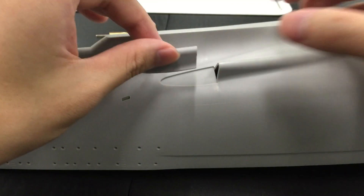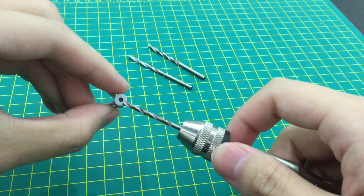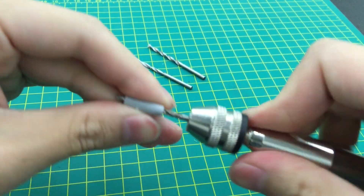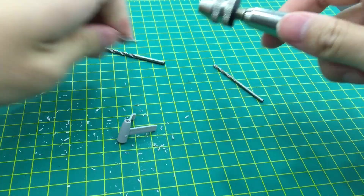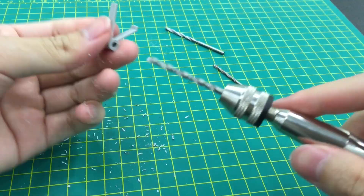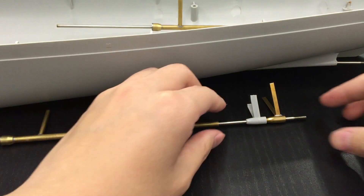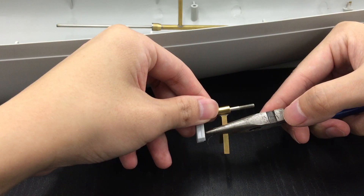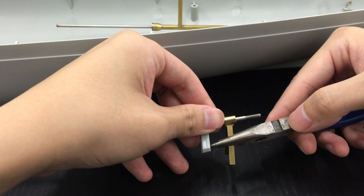As always, device board modification and calibration work can be a tough issue, and we should pay more attention to avoid damaging the original kit. I suggest you have already watched my previous tutorial about the Tamiya Yamato, as it may contain some general approaches to deal with a similar propulsion system structure.